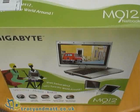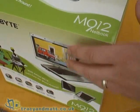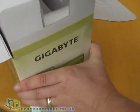Hi, this is Matt from tracyandmatt.co.uk, and inside this large box that overfills the frame we have the Gigabyte M912, which is actually a laptop device which I'll just unpack quickly from the box.